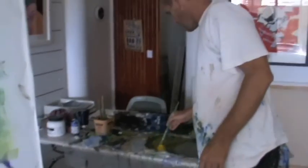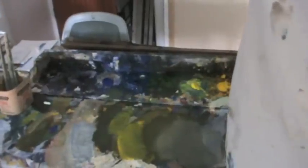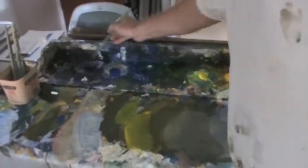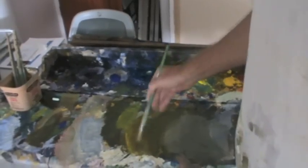I'm just going to mix up a little bit of color here — we'll call it the grass highlight color. I want it nice and warm and late afternoon-y.